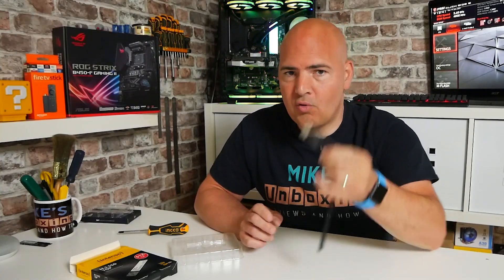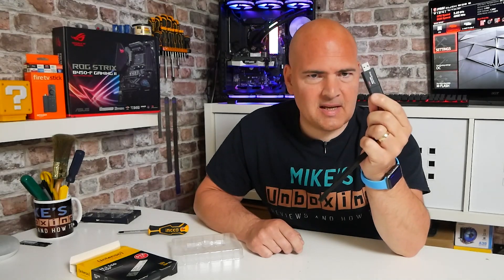Hi, this is Mike from Microsoft Boxing Reviews and How To, and on today's video I'm going to show you how to install Windows 11 from a USB stick onto a bare-bones install on the PC behind me. Keep watching to find out more.